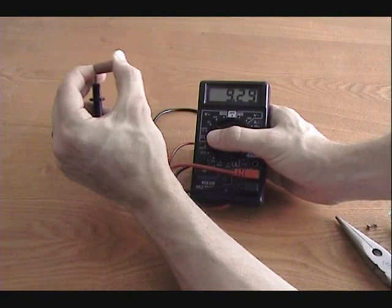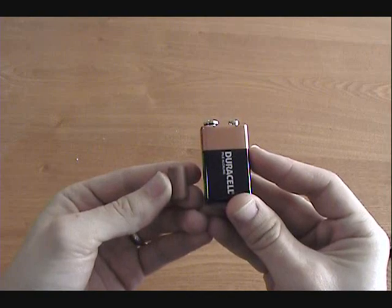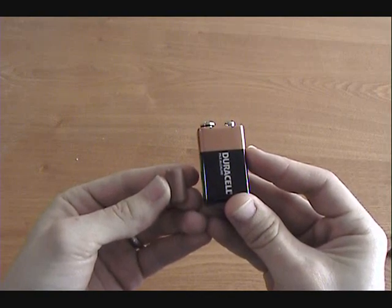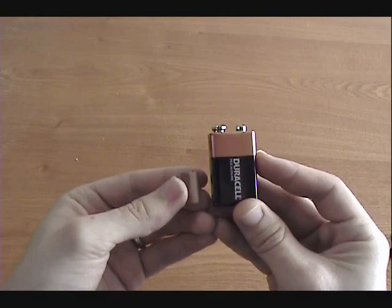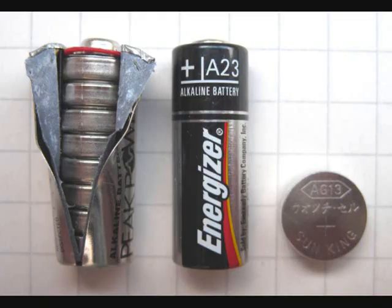Now you have a 9V battery that is less than a quarter the size of a standard 9V. This can be really useful if you want to build miniature electronics projects. Thanks for watching, and check back soon for more DIY hacks and how-tos.